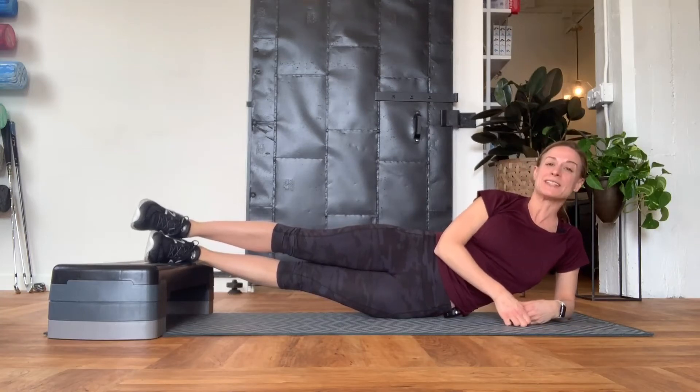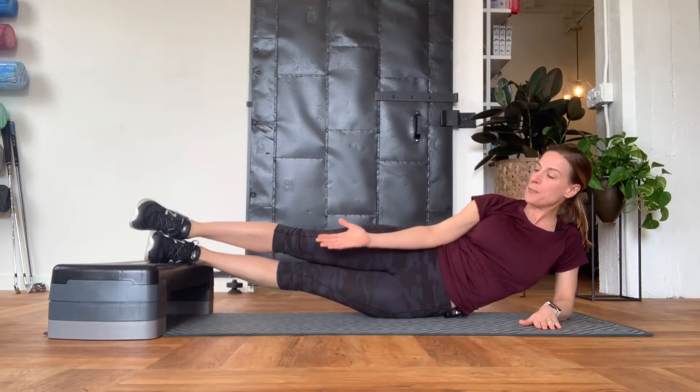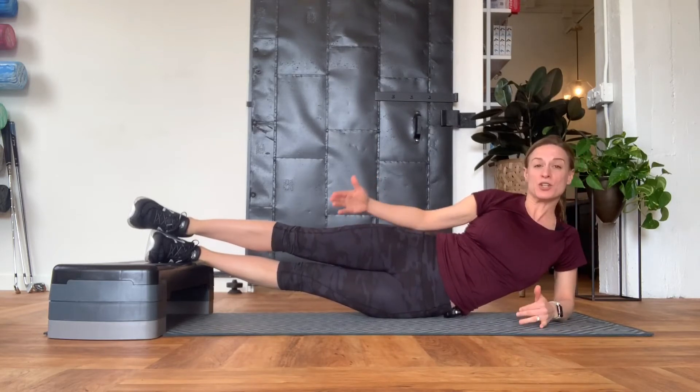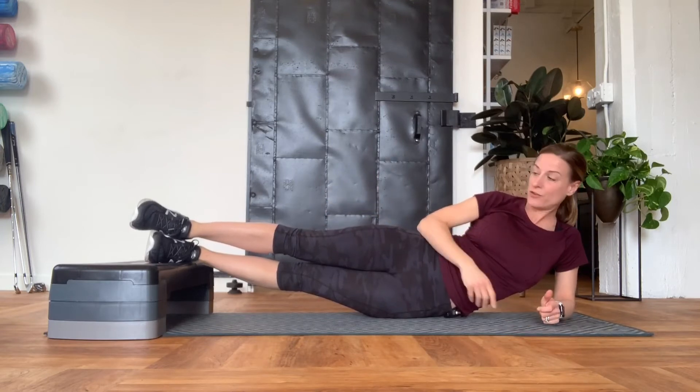This exercise is called a side plank bridge. I am using about a 12-inch high step. Obviously the higher you go the more challenging this exercise will be, so choose whichever size feels best for you.